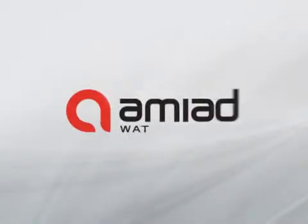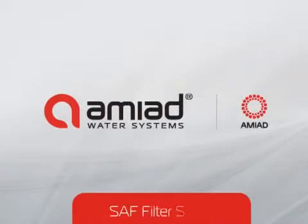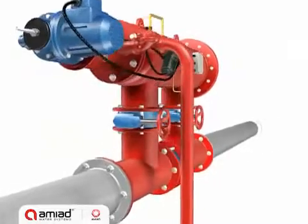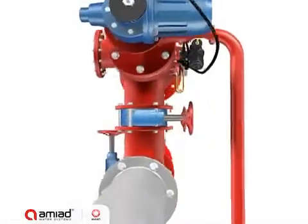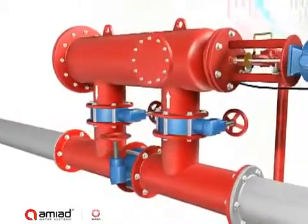AMIAD soft series are automatic self-cleaning filters with an electric cleaning mechanism for flow rates from 10 to 400 cubic meters per hour, or 50 to 1700 GPM. The soft filters are available with inlet/outlet diameters from 2 to 10 inches and in filtration degrees from 800 to as fine as 10 micron.